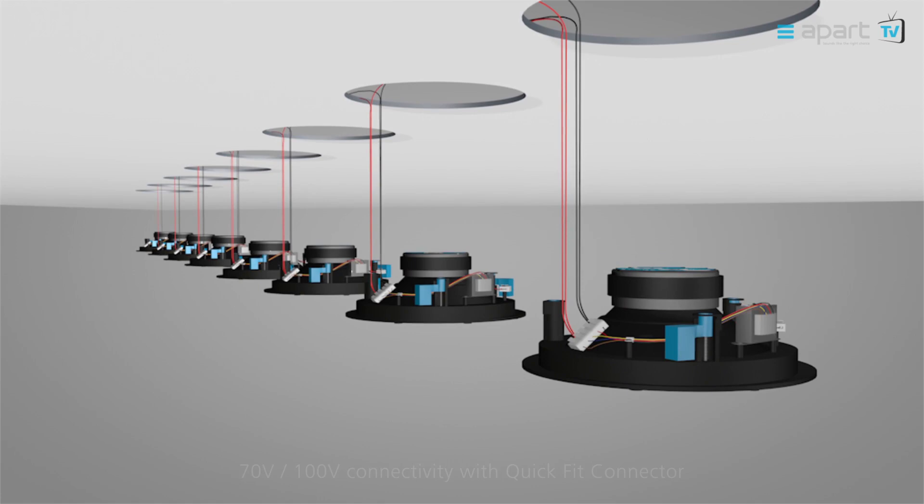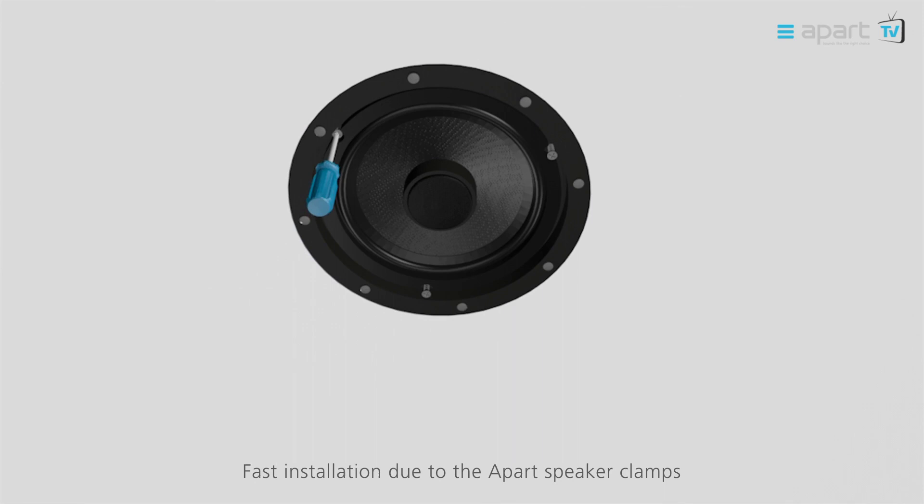The blue APART dog ears allow a fast and hassle free installation. The magnetic grill is held in place by strong neodymium magnets guaranteeing a perfect fit.